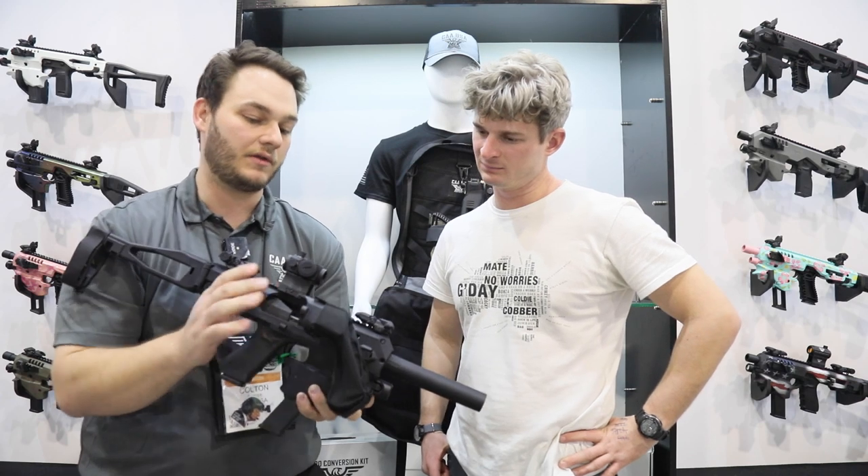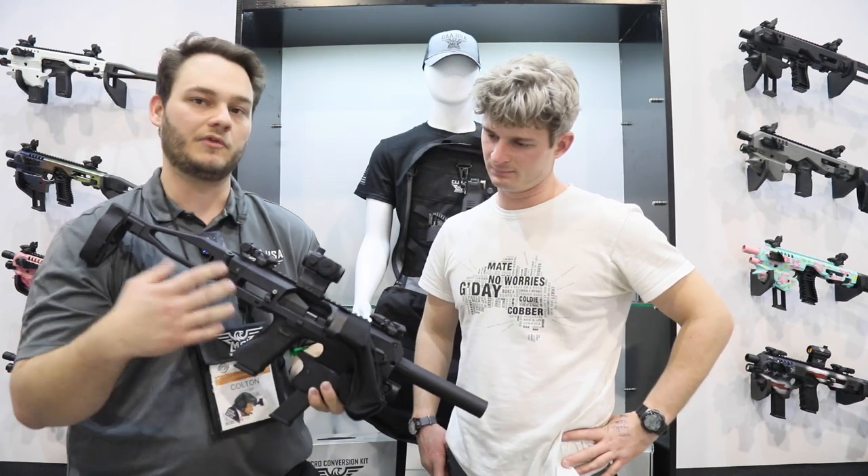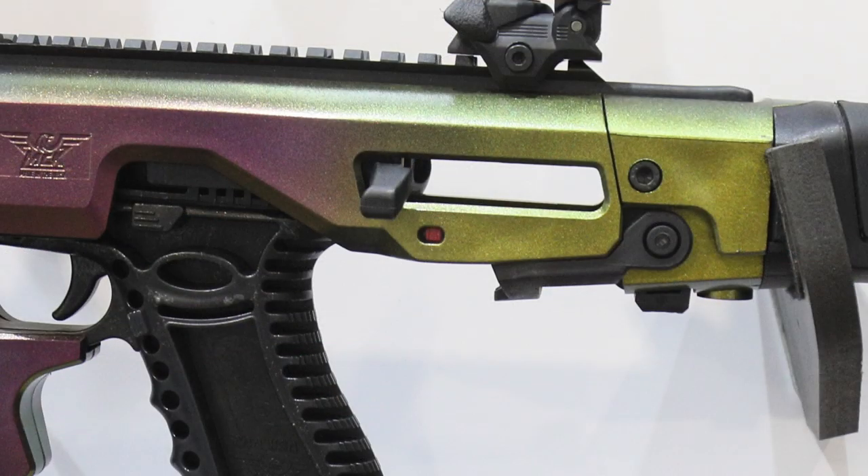I should just go ahead and talk about this guy right here. This is our new brass catcher. It's only for the Gen 2 and it's sold separately, but for those that want to keep the range clean, they're reloading, whatever it is, just a nice little add-on.